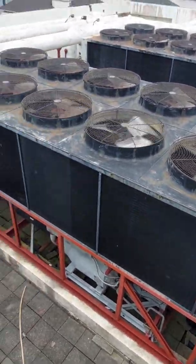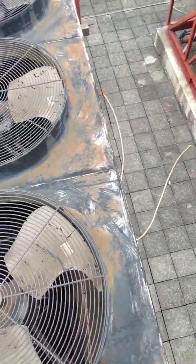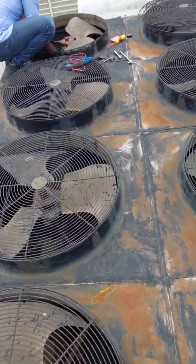We have five condenser fan motors on this east chiller. We used to paint this one with black paint, but because of the rain and the elements it degrades.